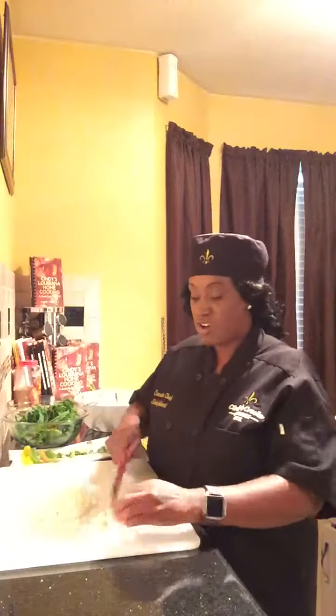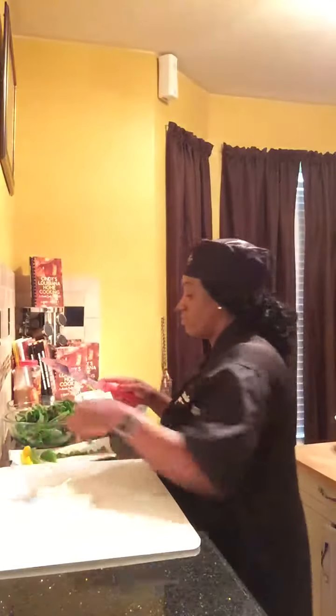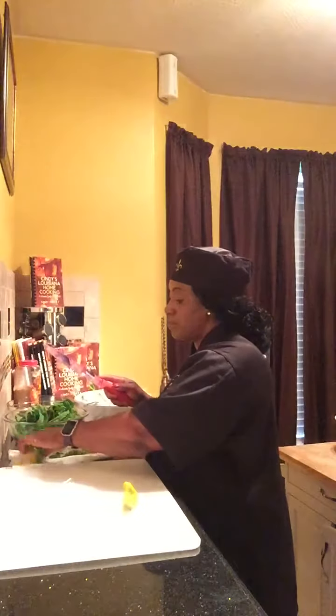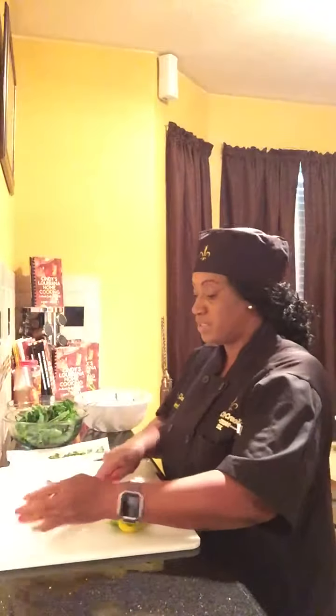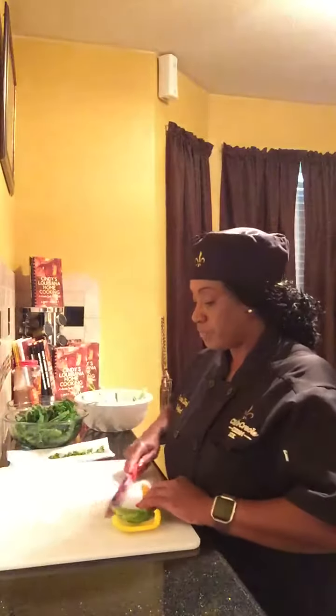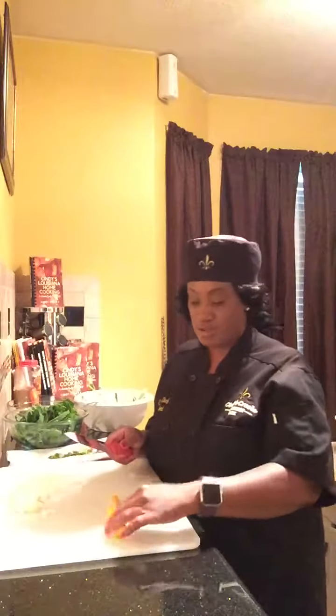I'm going to cut up the onion and bell peppers. After I cut my onions, I place them on the side, then I cut the bell peppers for my healthy deliciousness that's about to be going on in here.